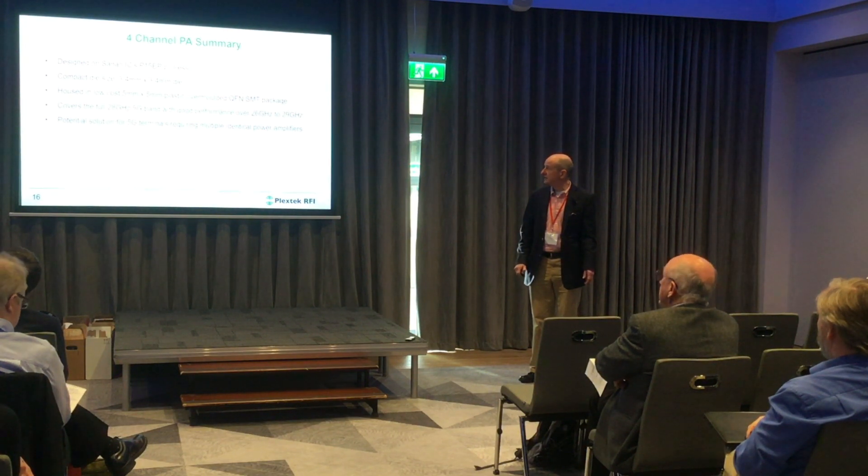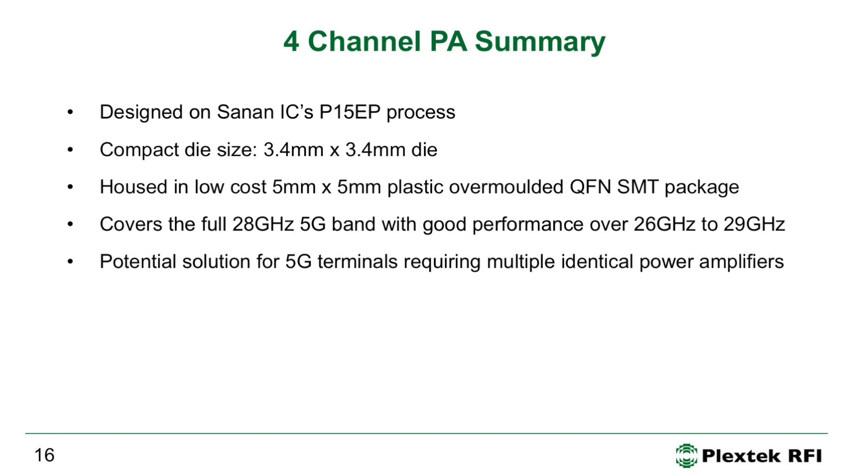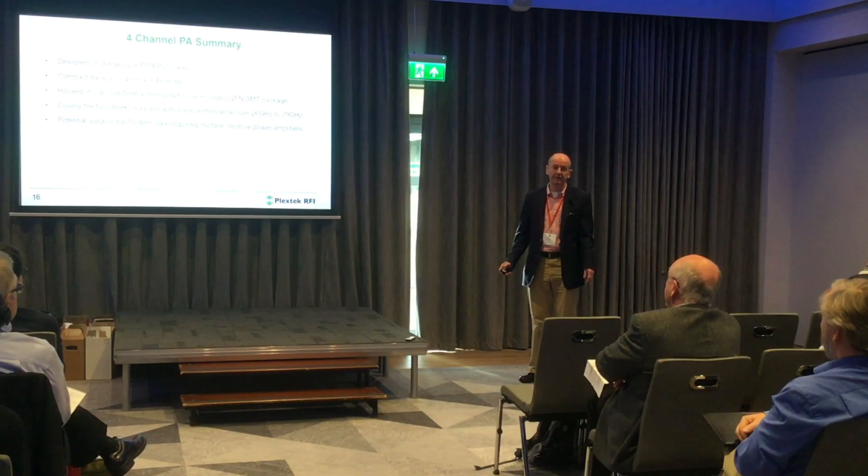To summarize: we designed a four-channel PA on the e-mode GaN p-HEMT process with 0.15 µm gate length from Sanan IC. It's a compact die squeezed into 3.4 mm × 3.4 mm, packaged in an overmolded 5 × 5 mm plastic package. The IC was designed from the outset to accept the effect of the molding compound, and sized to minimize bond wire length for the lead frame. It covers the full 28 GHz 5G band with good performance from 26 to 29 GHz, and could be a good solution for 5G terminals requiring multiple PAs to generate a healthy level of EIRP.